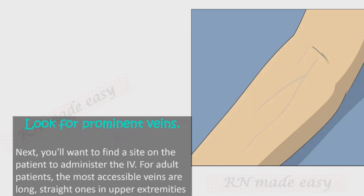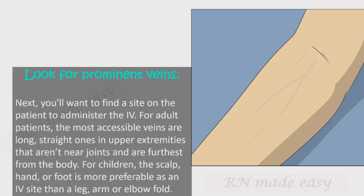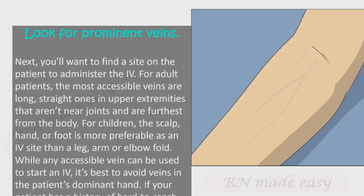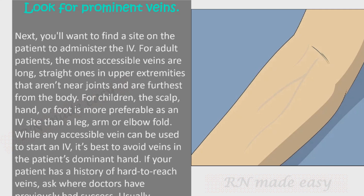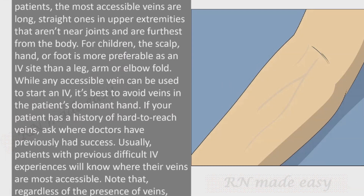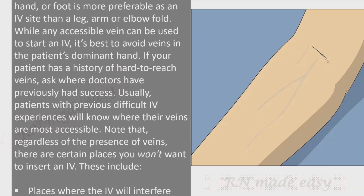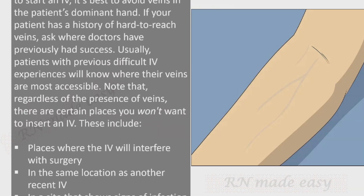Look for prominent veins. For adult patients, the most accessible veins are long, straight ones in the upper extremities that aren't near joints and are furthest from the body. For children, the scalp, hand, or foot is more preferable than a leg, arm, or elbow fold. It's best to avoid veins in the patient's dominant hand. If the patient has a history of hard-to-reach veins, ask where doctors have previously had success.